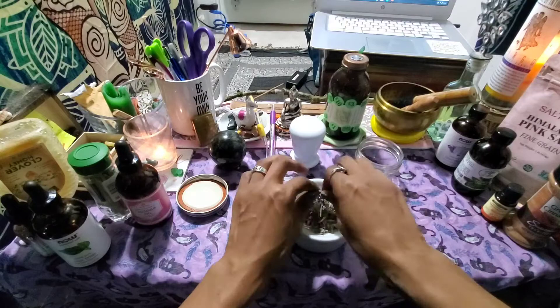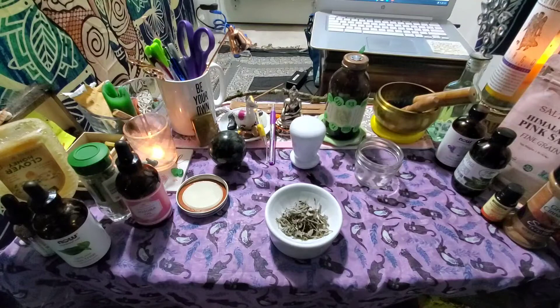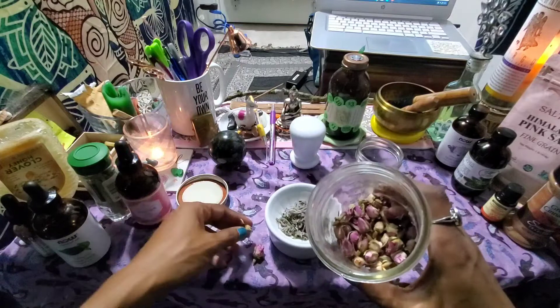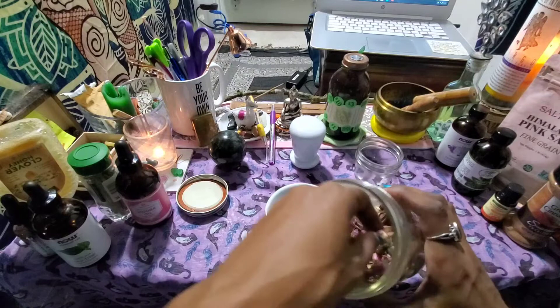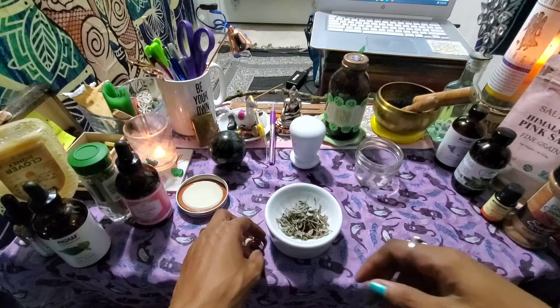Any twisting I do is clockwise because that draws the spell in — counterclockwise draws it out. Here are my rose petals, because every spell I do comes from a place of love. I want the money that's brought to me to come from love and not harm anybody on its way. I don't want someone to lose a thousand dollars and I pick it up — I want all my prosperity to come from a place of love and joy.